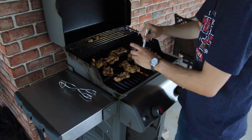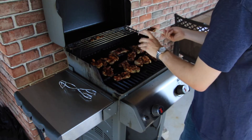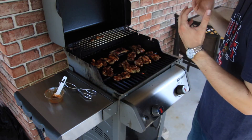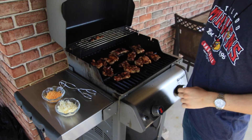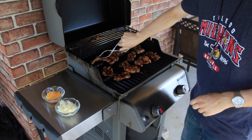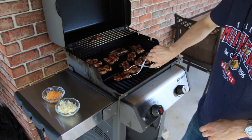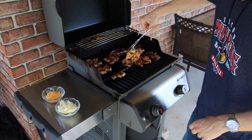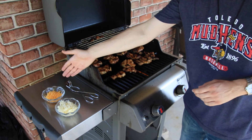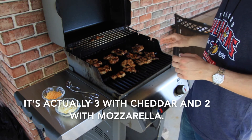We'll do the same thing on this side with the barbecue sauce. That just about does it for these. As they finish grilling, we'll plate them up for dinner. I had an idea — this is not originally how these were done, but I thought about adding some cheese. I'm going to flip them one more time, let the barbecue sauce cook in a bit, and then after another two minutes or so, I'll put the cheese on, turn the grill off, and let the cheese melt. I have some cheddar and some mozzarella — I'm only going to do half, in case somebody doesn't want cheese. Two with cheddar, three with mozzarella, and the rest will stay plain.